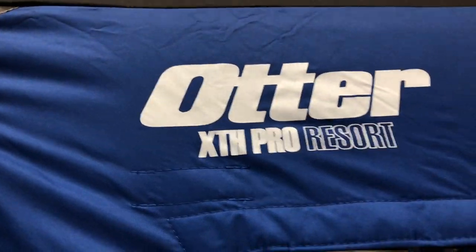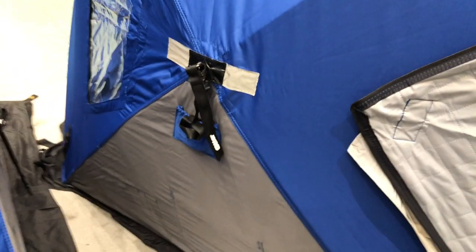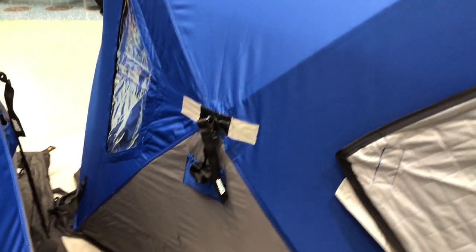Let's sneak back out here. You've got to kind of crouch down a touch to exit — but again, that's the Otter XTH Pro Resort, and we'll put a link in the description below so you can check it out. I want to show you one of the handles — these are the handles. Once you unfold it, you grab the handle and pop those little hubs out quick and easy.